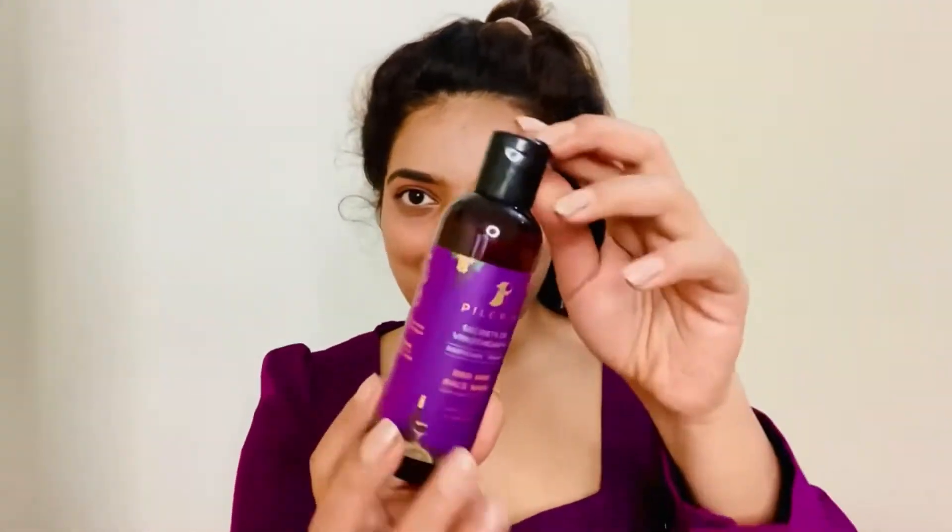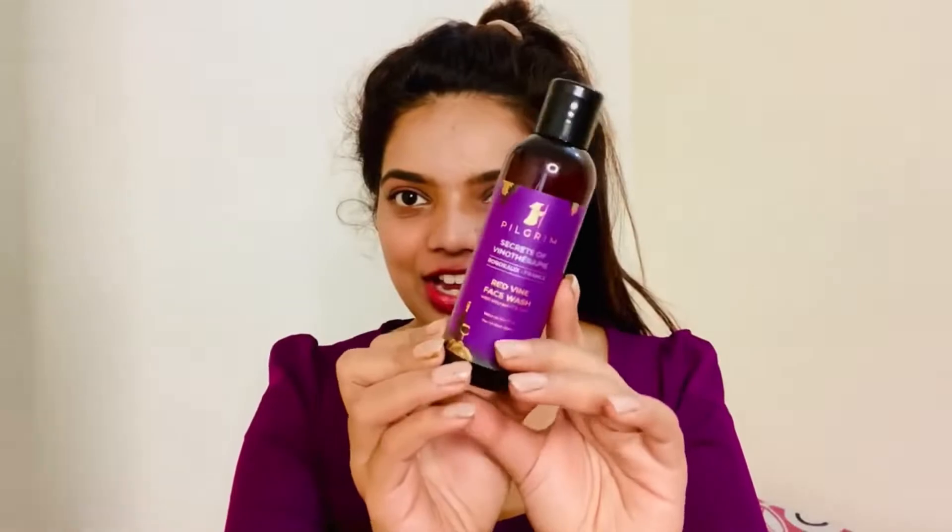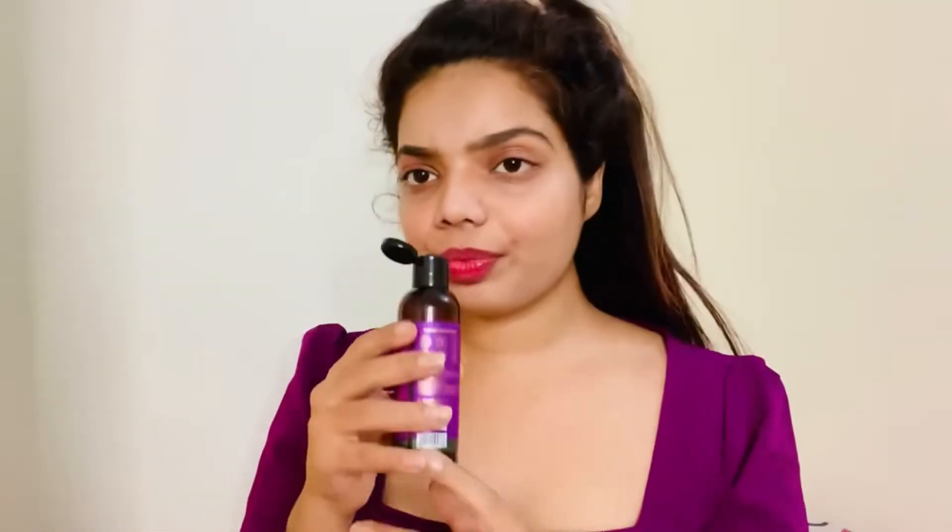It comes in a cute packaging — I really liked it. It has a beautiful fragrance, a little bit of a wine smell, grapey and a little bit citrus. I liked the scent a lot.